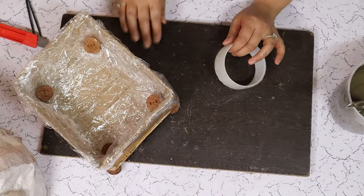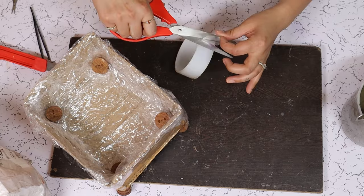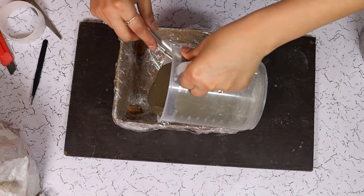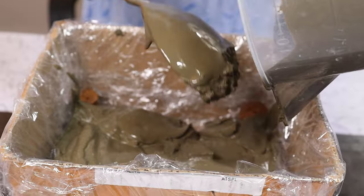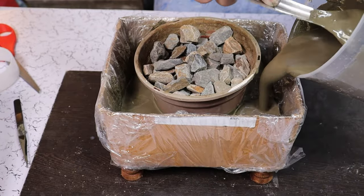First, we are going to double tape our legs onto a flat surface so that they won't move when we pour the concrete. Let us now pour our concrete mixture — I might have to prepare another batch. Now we are going to put another planter inside this one and fill the sides to the brim.